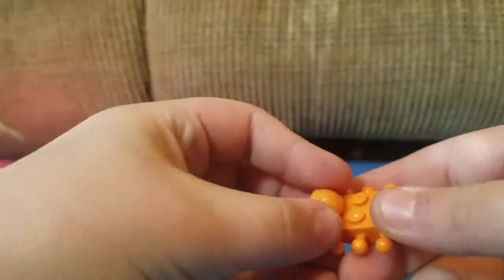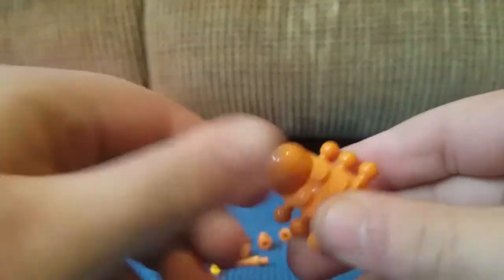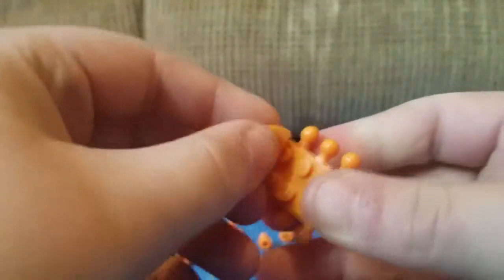Now you're going to take this little piece right here and stick it on here just like that. Then you're going to take this half-ball piece right here and stick it on here just like that. Sorry — wrong side. Okay, so you're going to go ahead and stick it on so it looks like that.